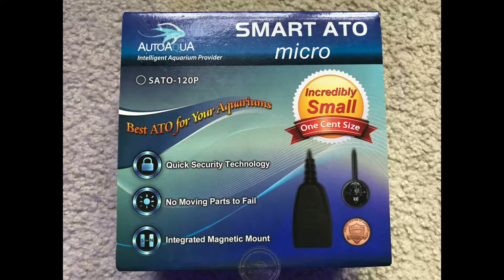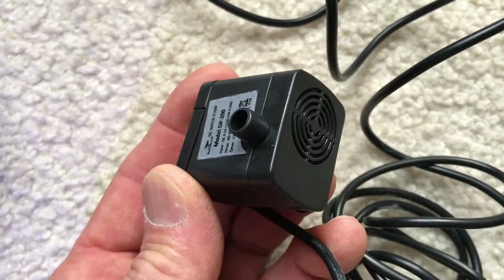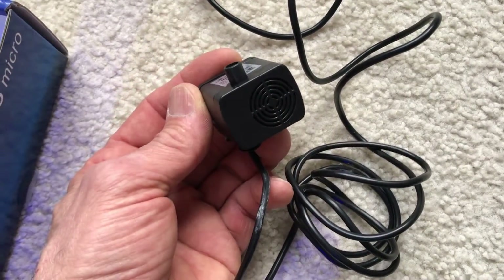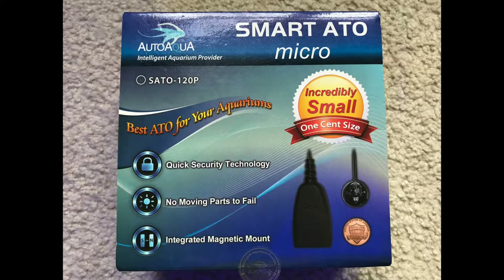I really like this type of ATO. Over the years, I've used systems with float switches, and over time, because of the calcium buildup, they stick and just don't give you a real high confidence level. I've used this one for a year, and it's been perfect.